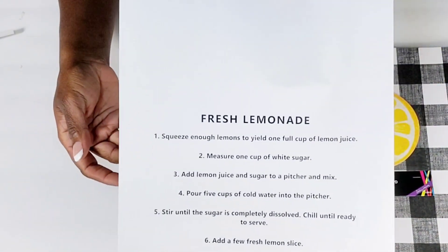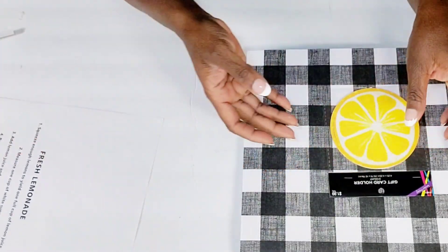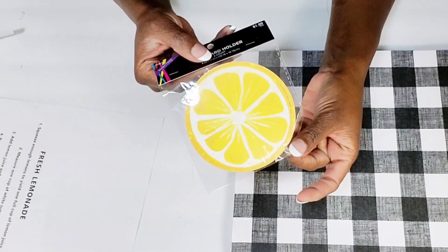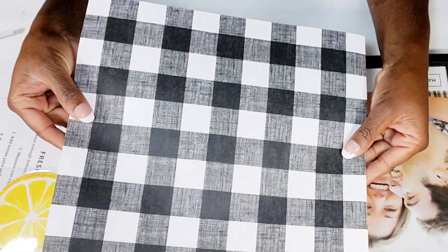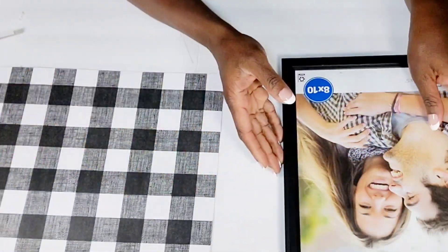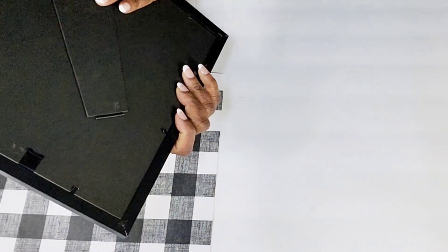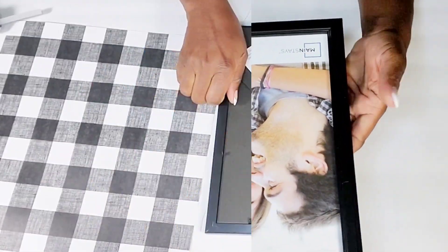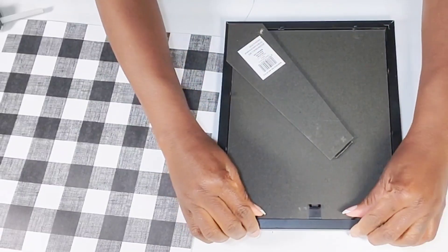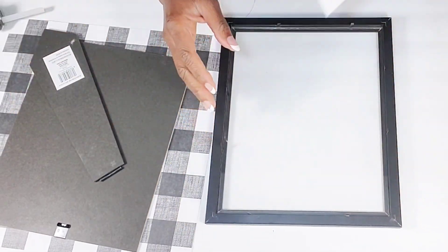Moving right along to my next DIY, I just printed 'Fresh Lemonade' and a really simple and easy recipe. I have one of these little lemon tags — it's two in a pack and I picked this up from Hobby Lobby for $1.99. I have one of these Buffalo Check scrap paper sheets from Hobby Lobby, and this frame was $2.97 at Walmart. The Dollar Tree does have frames, but I wanted something a little bit more sturdy. So what I'm going to do is just remove the back and the paper out of this picture frame.